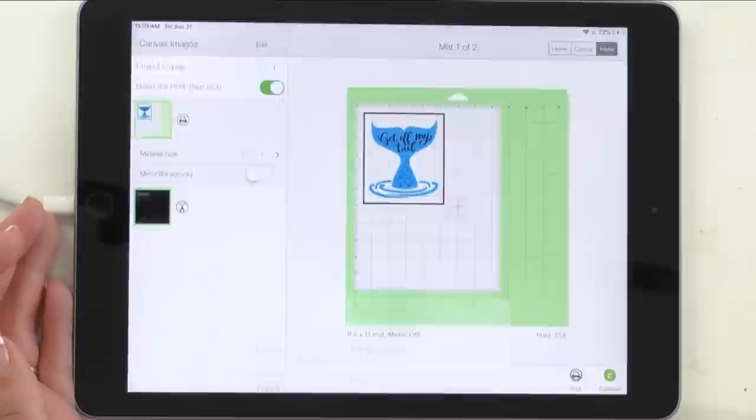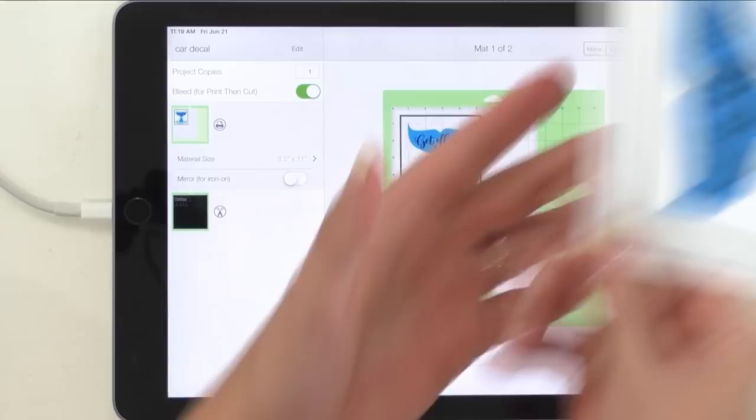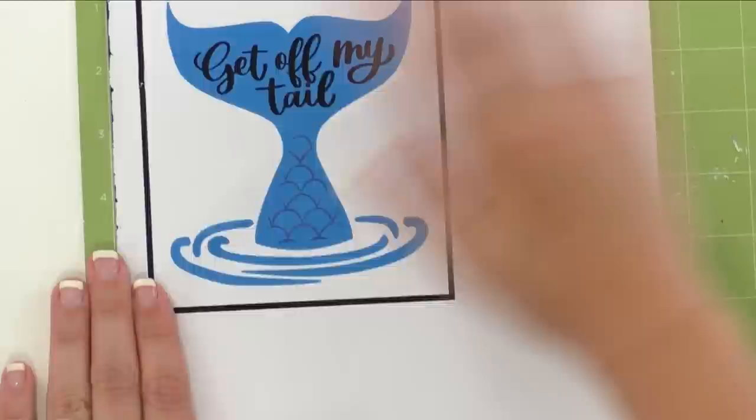All you're going to do is hit Print and select your printer. The Canon printer prints so quickly — it's already done — and here it is all printed off. It's beautiful. We're going to slide the iPad out of the way and place this on the upper left-hand corner of our mat. It dries super quick so it's already completely dry.